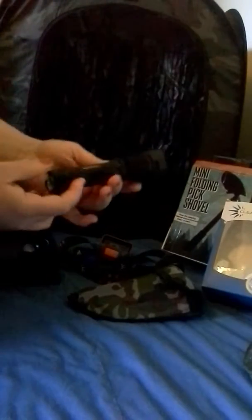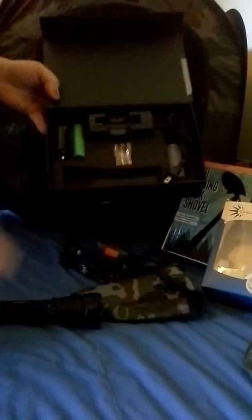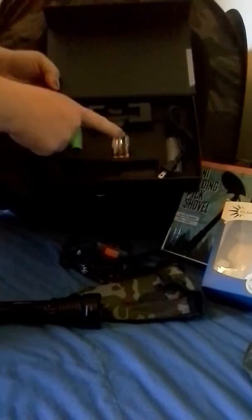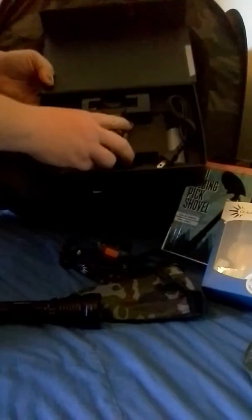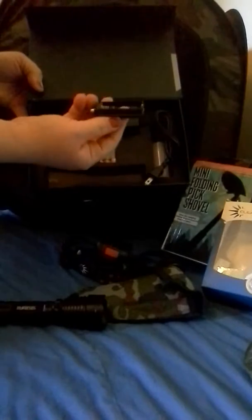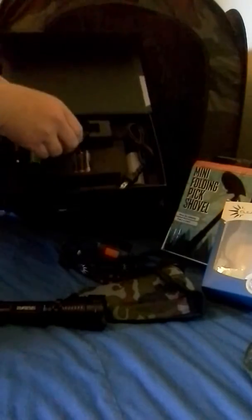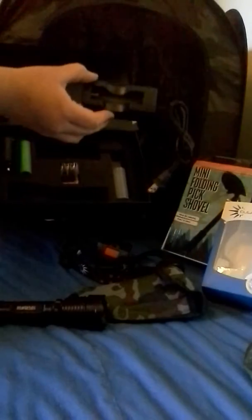The tactical flashlight is really cool because it can take the lithium battery or three AAA batteries. Right now I have the lithium battery in — it comes with two. If you're going to use the AAA batteries, you would insert this. The lithium batteries are rechargeable.